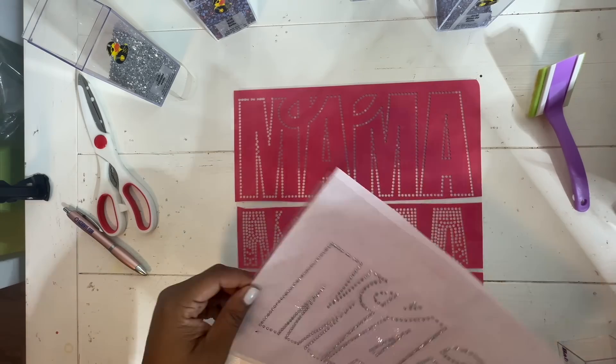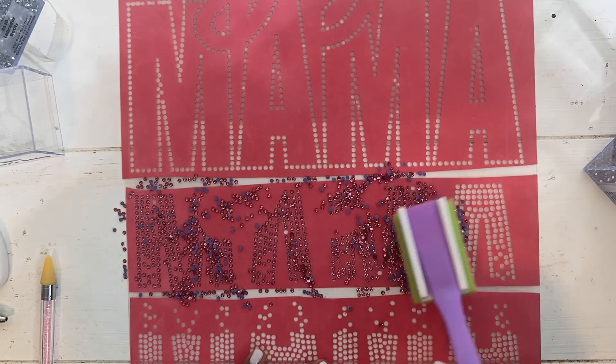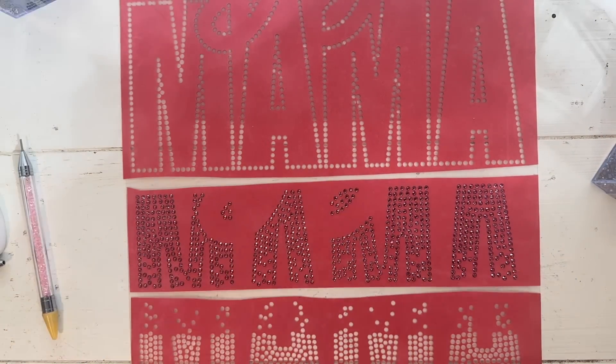We're all done with this section and it's ready to be placed onto our shirt. I'm going to continue placing the rhinestones into the other parts of the template so we can get our shirt done.